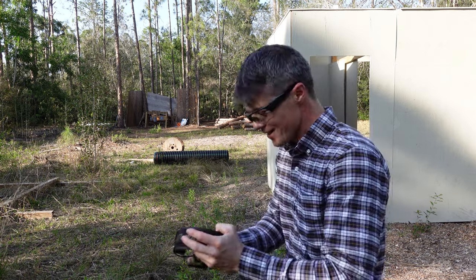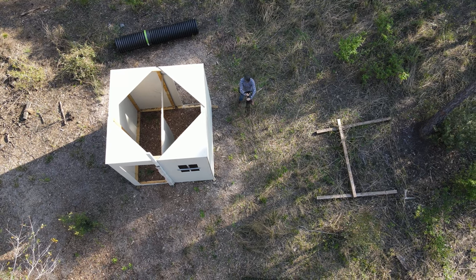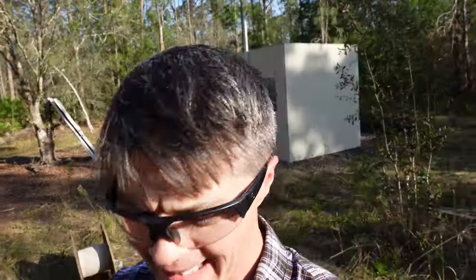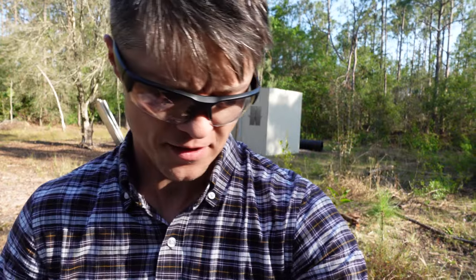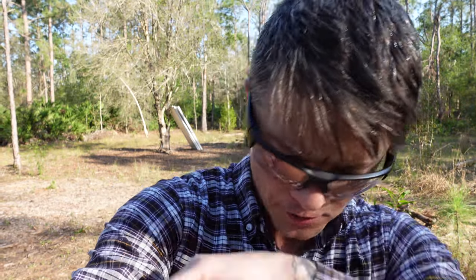Alright, that could have been way better, but it was quite a lot of fun. It's obviously very important to have a good quality holster that will handle everything you throw at it, but it's even more important to actually practice with the holster you have. You can have the best holster in the world, but if you're not training with it, your gear becomes pointless.